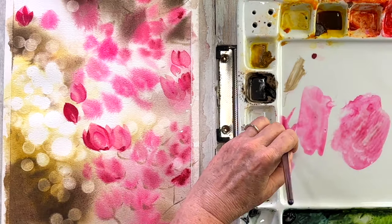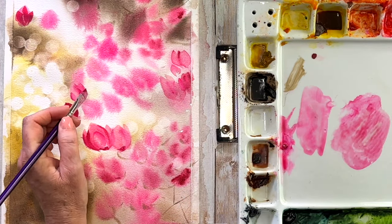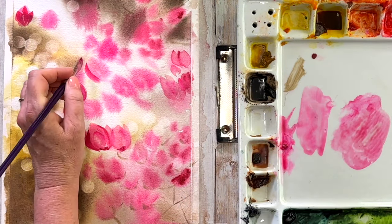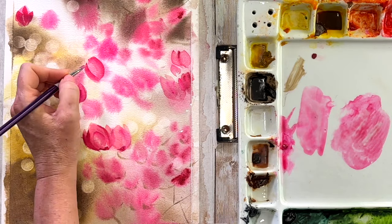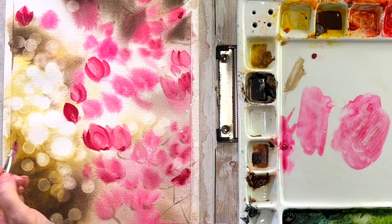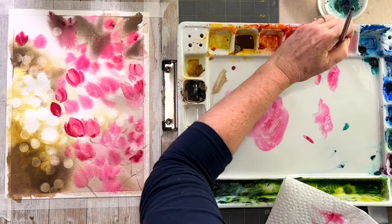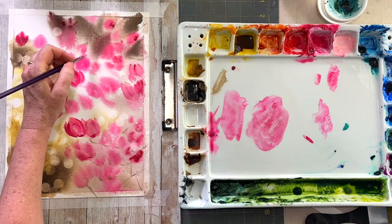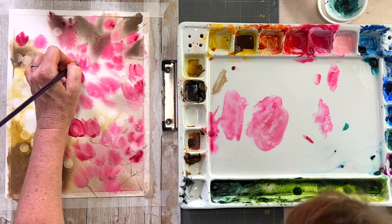That's Fig in the background — my birdie, becoming a chatty Cathy. I have a little backpack I bring him for walks in. We just got back from bringing the dogs for a walk, and he just loves that backpack and checks out the scenery as we walk along.